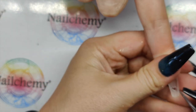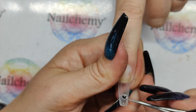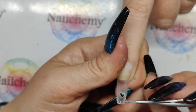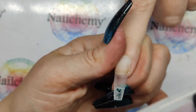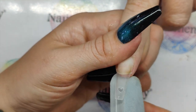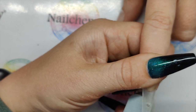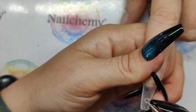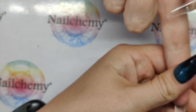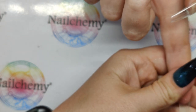Because obviously we don't want the gel polish or anything sticking to that, so let's keep it off. It felt like it was pulling up on my nail. That's a few little bits — just cleaning those out.